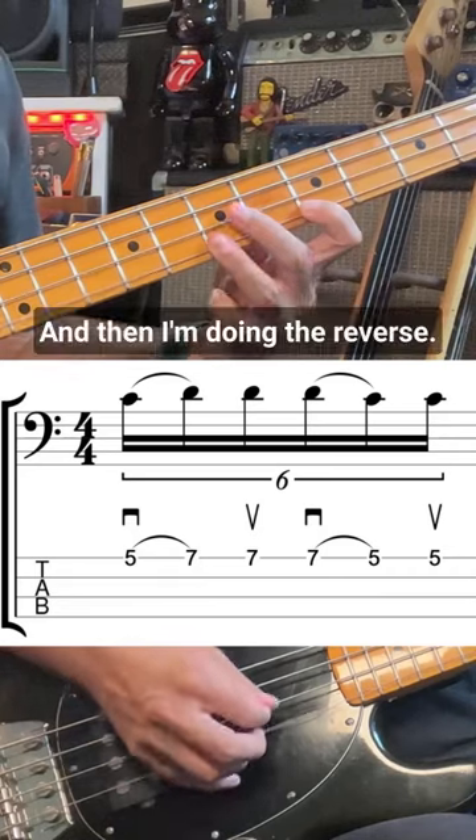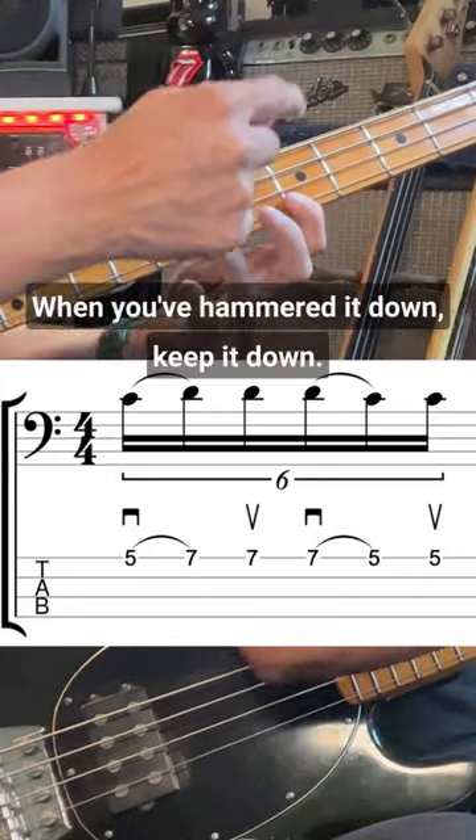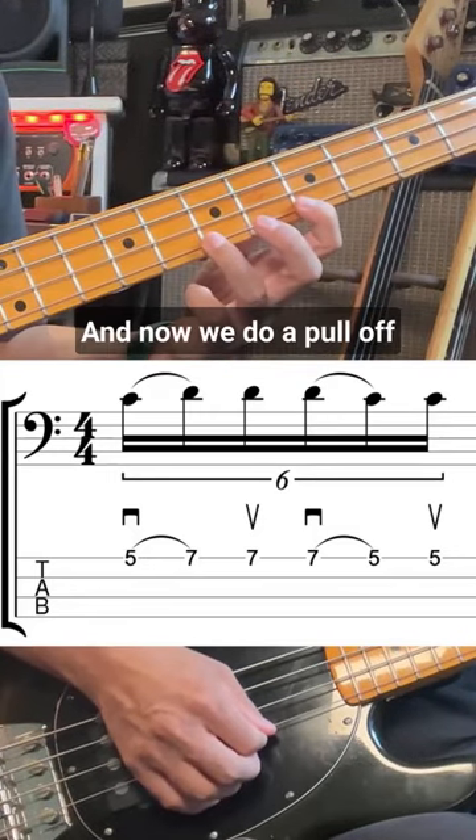And then I'm doing the reverse. This third finger is staying down when you've hammered it down — keep it down — and now we do a pull-off.